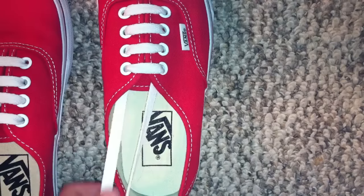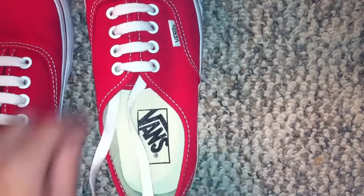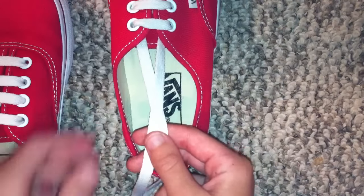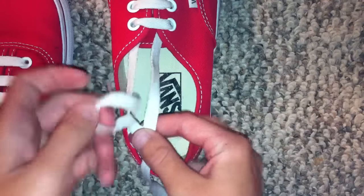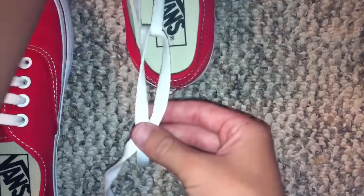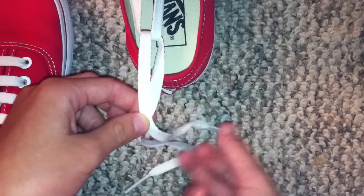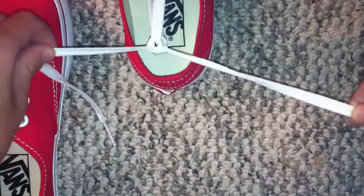People usually have problems where they put the shoe on and the lace starts to come undone. This is my little trick that fixes that problem. You want to take the two laces, leave some slack, and cross it underneath like you're tying the shoe but not fully. Then cross it again so it goes underneath and over, and it should make a knot like so.